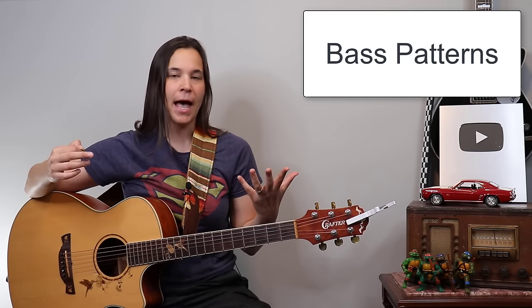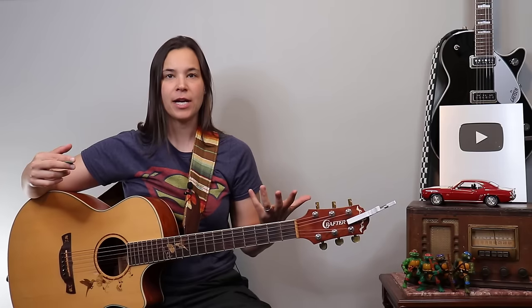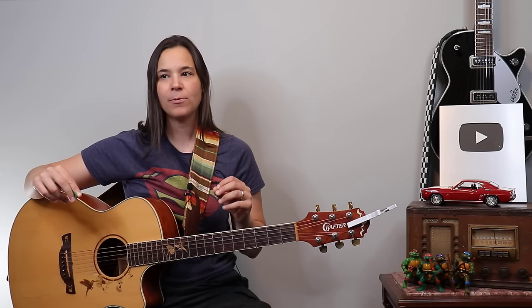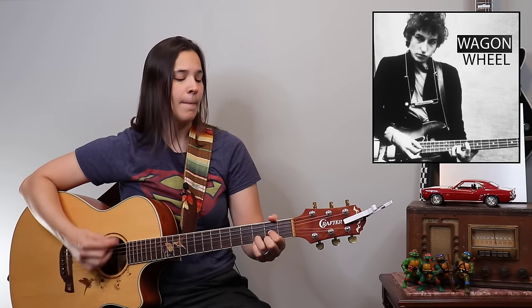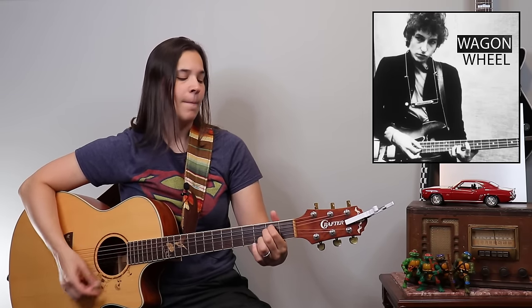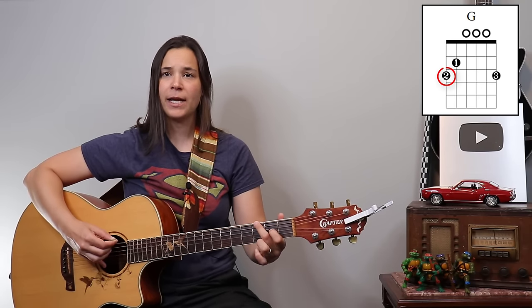So you hear that — one, two, three and four and, down, down, down up, down up. That's going to be the simplest way to play it. Now when I listen to the Bob Dylan version I also heard these cool bass patterns coming in. What he's doing is with each chord he's playing the lowest bass note and letting it ring out. Let me play through the chord progression — G, D, E minor, C — listen first, then I'll explain what's happening.